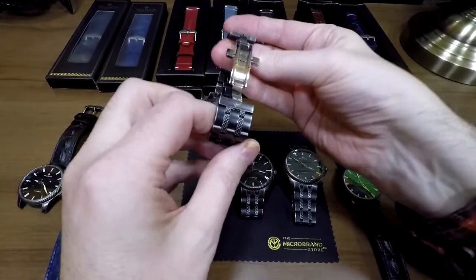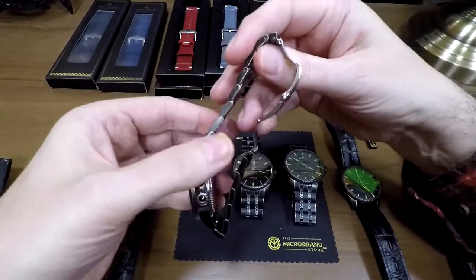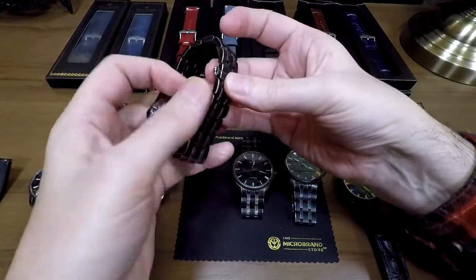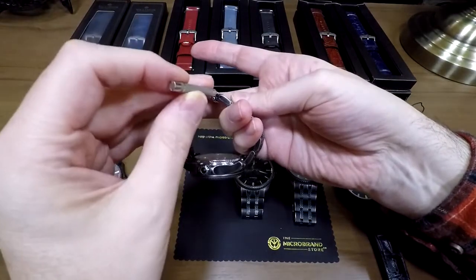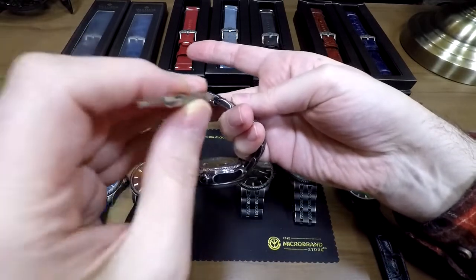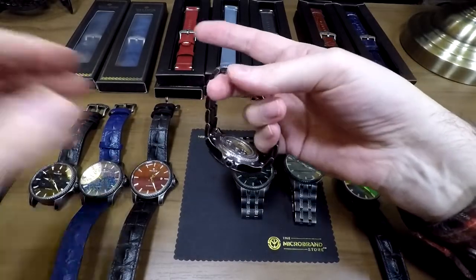It's taken me literally a minute to switch this out. Very easy to do. Of course, you need to resize a bracelet as opposed to the strap. It doesn't have screwed links, but it does have push pins that are very easy to use. You get a tool like this, push it in where the arrow is, and the pin pops out so you can take out the link to resize the bracelet. It's pretty easy to do.